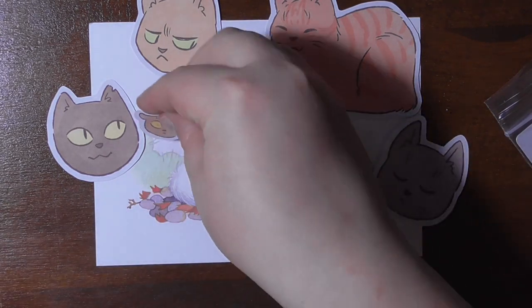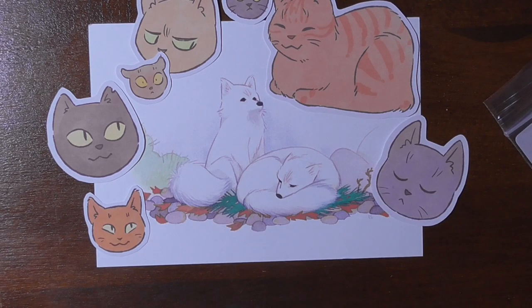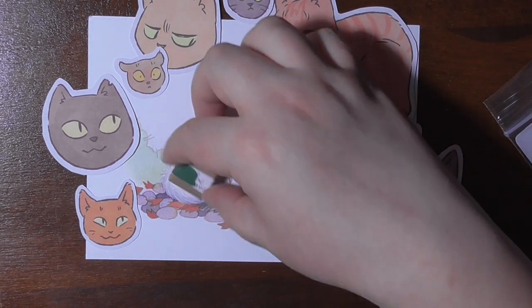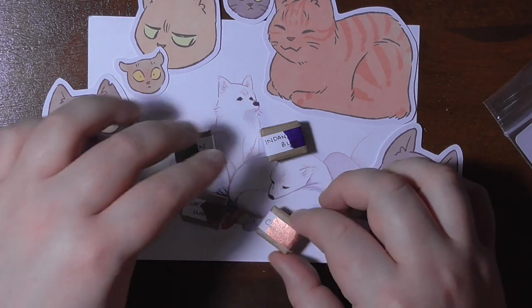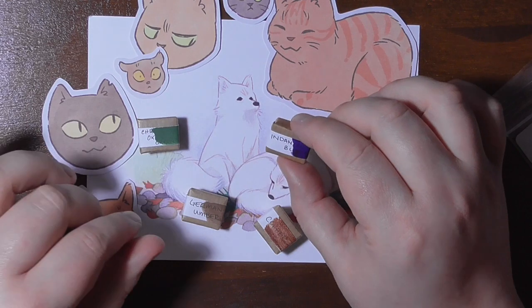She streams a lot and her specialty is handmade watercolor paints. I got myself four of them, which are gorgeous. It's the chromium oxide green, the innerthrone blue, German umber, and copper. Here you can see the four pans that I have.